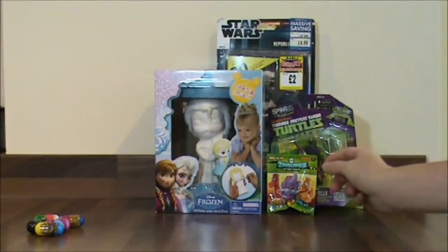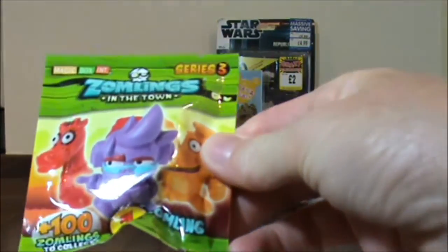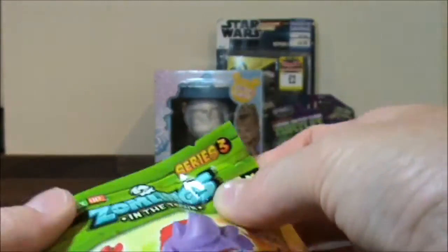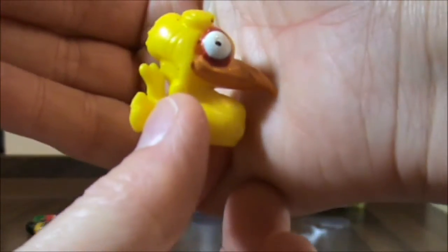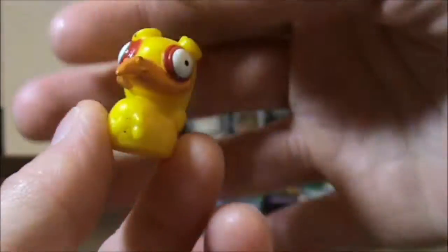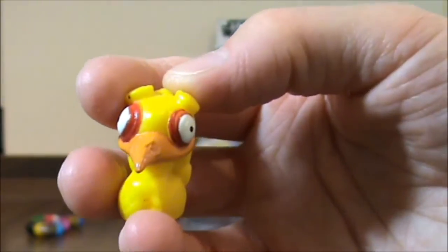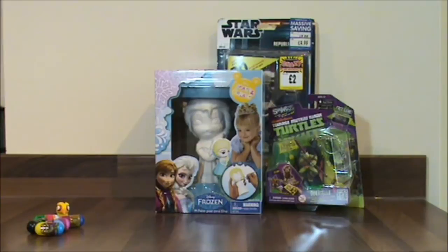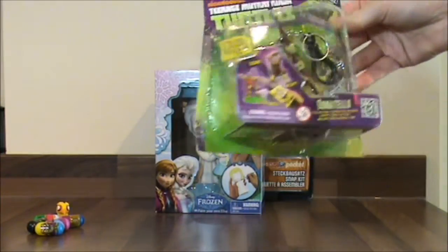The next thing I have is a Zomblin — and that was 50p. The Zomblin Series 3, and there's one Zomblin in this blind bag. So let's open it up and see who we got. Oh, this is a duplicate for us — we already have this one. Very, very sweet. I'm going to boing this over with the jumping beans. Boing boing boing boing!